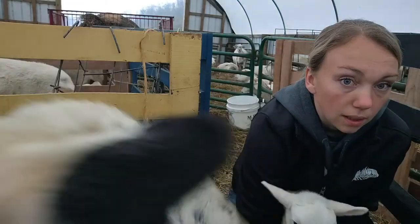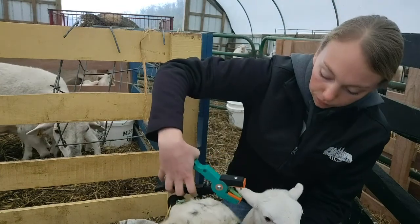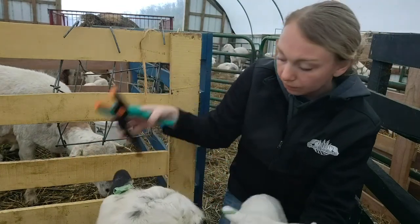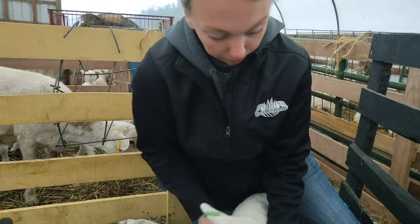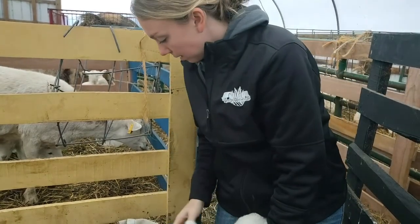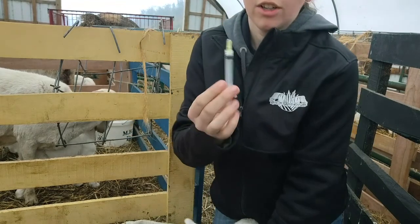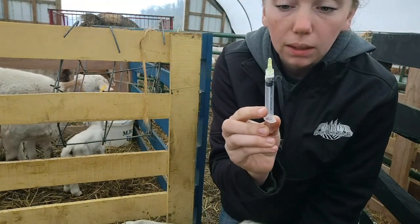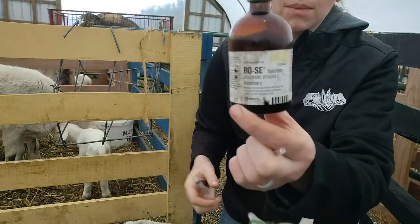I'll try and do this so you guys can see. We tag in the right ear. They're also going to get a half mil shot of selenium — that comes in this bottle.